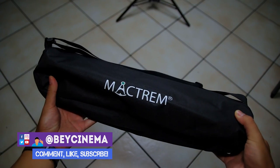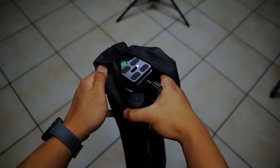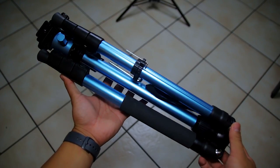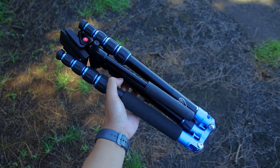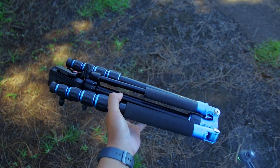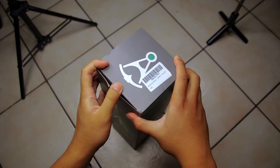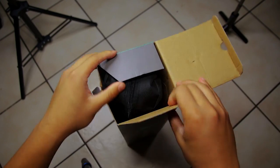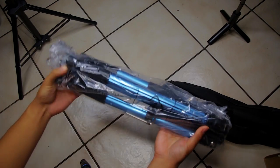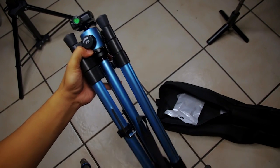Hey, it's Bey and today I'm going to be reviewing the MacTram Tripod. This could be the best tripod for under $100 because of the quality and functionality it offers. It kind of reminds me of the tripod I'm currently using, the MiFoto Roadtrip. It has pretty much the same exact features but for about half the price. This product was sent to me in exchange for a video review, but everything I say in this video are my own thoughts and opinions.